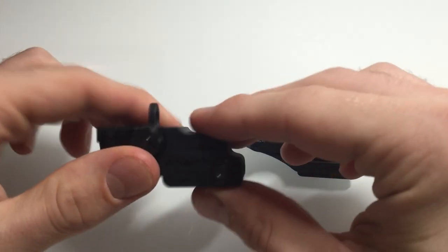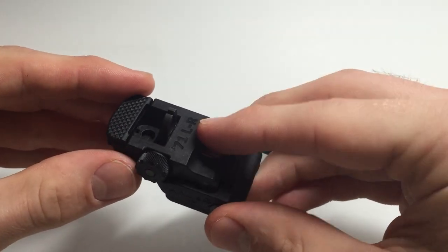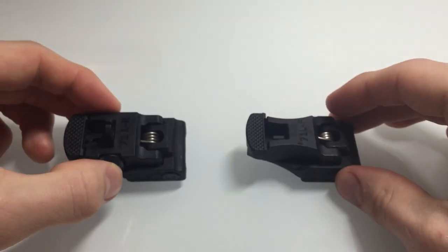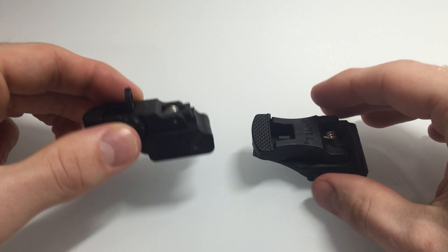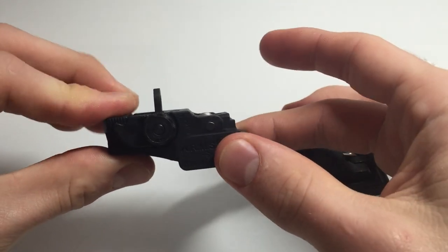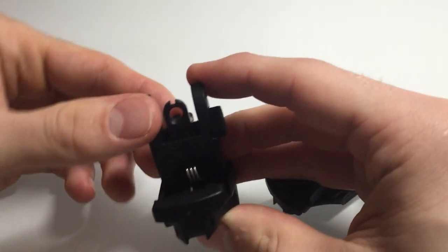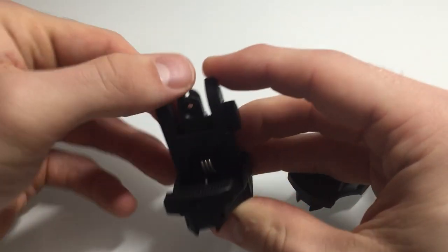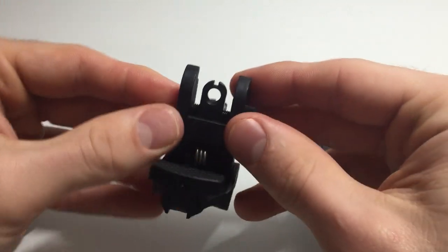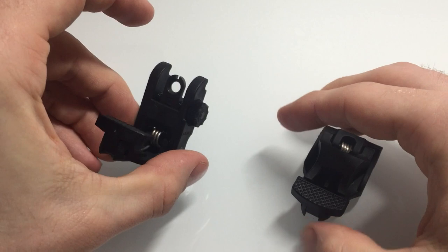Alright guys, this is going to be a video of the ARMS 71 rear and front flip-up sights. This one, as you can see, I've changed the run a little bit for my preference. I put down the peep sight so I can get a bigger target acquisition using this sight. This is the rear one.